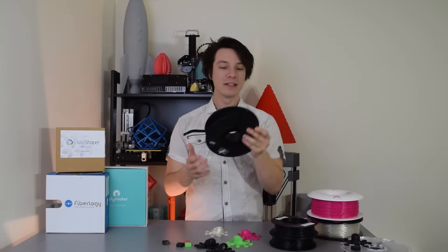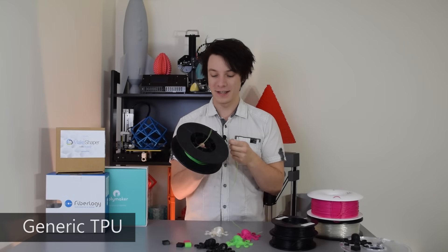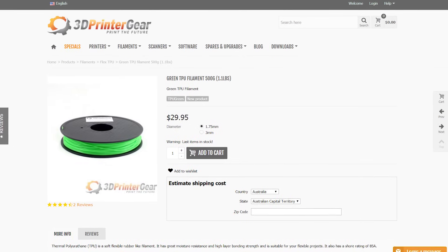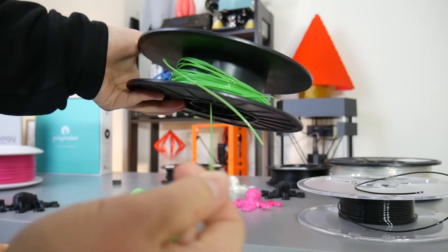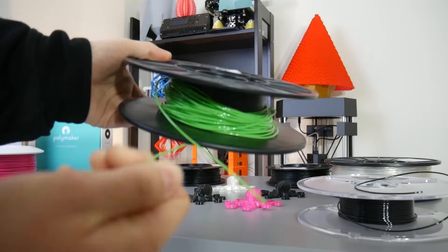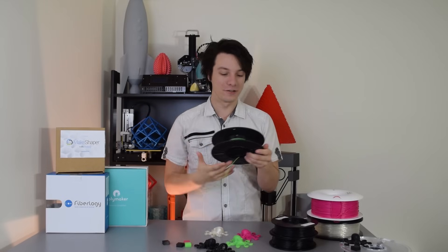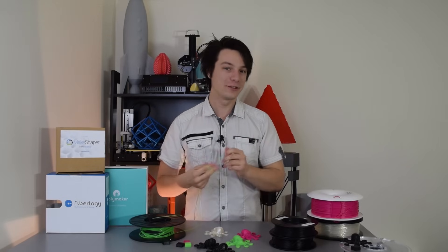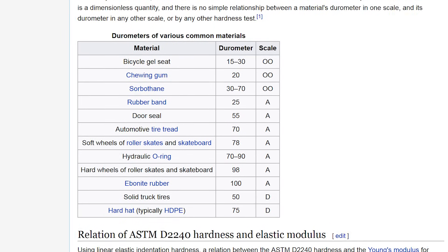Up next is what I'd class as generic TPU filament. I purchased this from Jamie at 3D Printed Gear, who's based in Australia. This is a phenomenally elastic filament — you can see how stretchy it is. TPU, Thermoplastic Polyurethane, is an elastic and flexible filament. You'll get different durometers, which means different ratios of flexibility on the market.